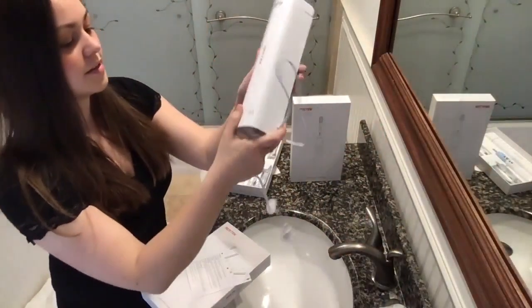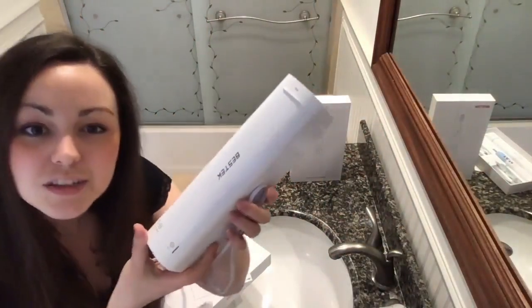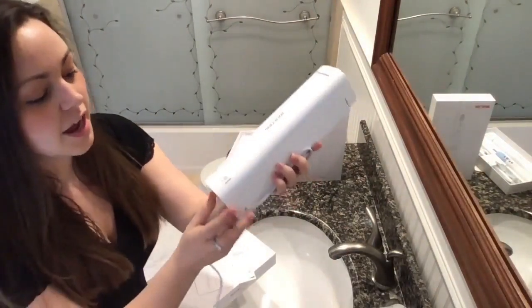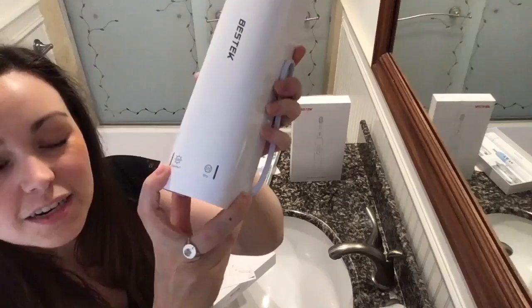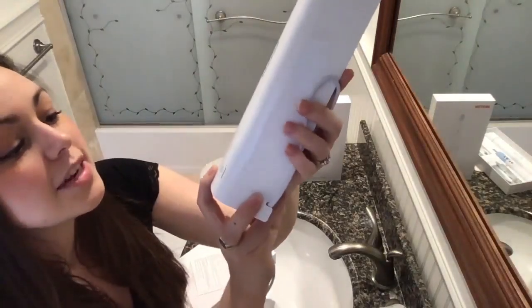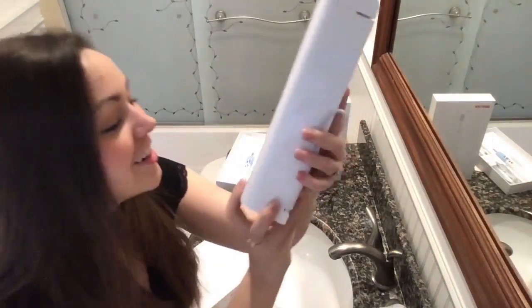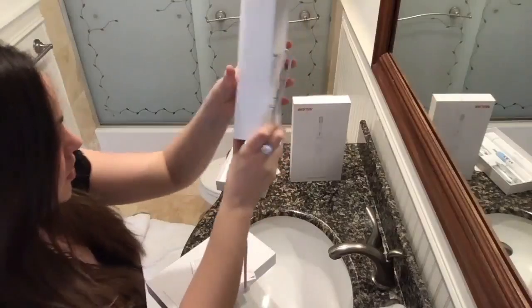Separately with this UV sanitizer unit. I'm super excited to try this one because it has a UV disinfectant light and it will sanitize the brush at the same time as drying it. So I'm super pumped to try this.